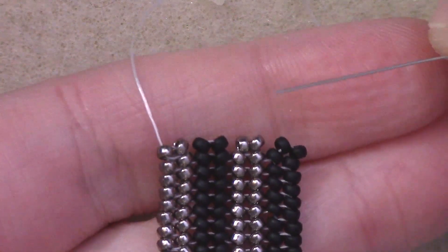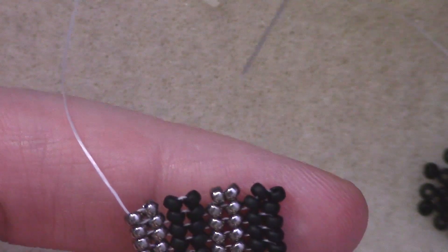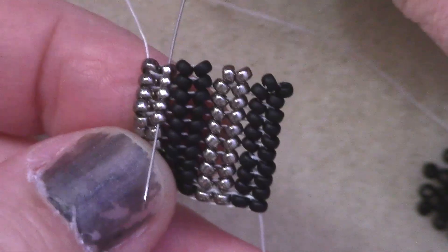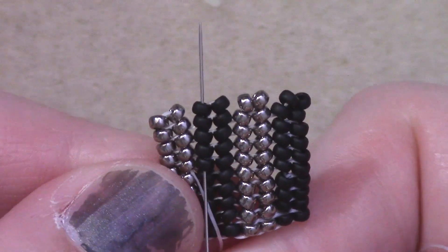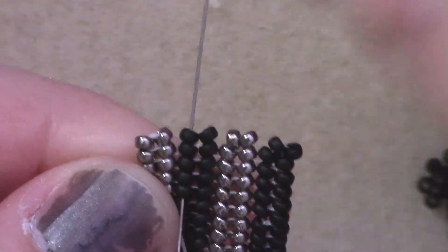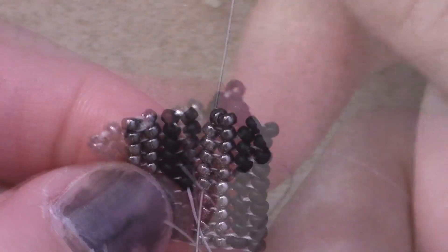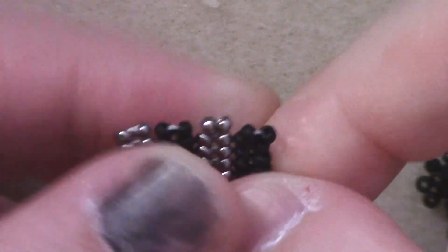Once you're going along your way, you might find yourself in a situation where you run out of thread and you need to add some more. This is really simple to fix in herringbone, and it doesn't even require any knots. I'm starting from the very end on my left side. All I'm going to do is go down four or more beads on the next column over, then go up four or more beads — you can go all the way up to the top if you want, but at least through four beads. Go down four or more beads, and finally up four or more beads. Once you pull that tight, you are good to clip your thread on your piece, and that will secure everything.